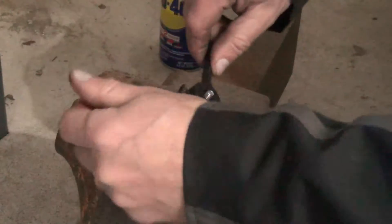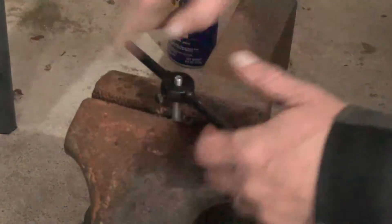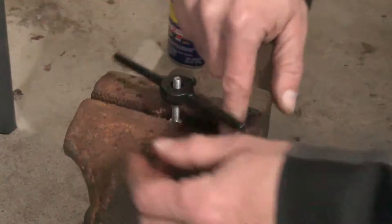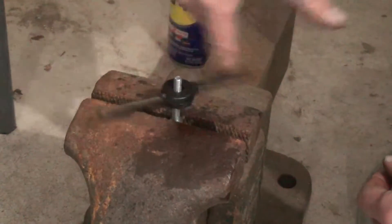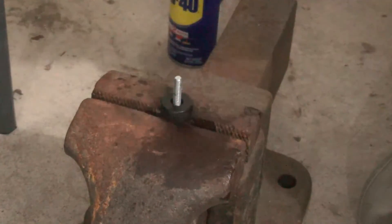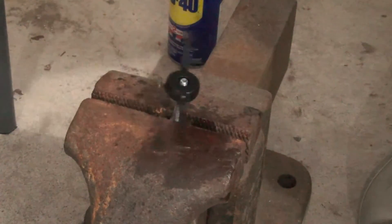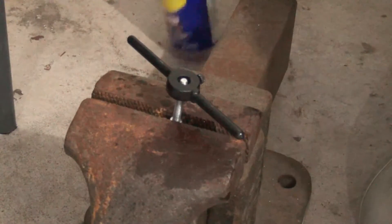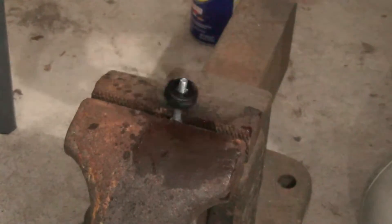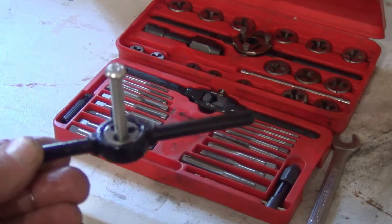You just clean up the threads and run it all the way down — it's as easy as that. Run it all the way down nice and easy. You can go back and forth. If it's really stripped it might get caught, so just work your way back and forward — you're basically re-threading it, putting that metal back where it belongs. This one didn't get too smashed up, so there we go. Now spray it off because there's going to be a little bit of metal particles. Run it down again — look at that. We just went ahead and fixed those threads. That's how you use a die to fix the threads of a bolt.